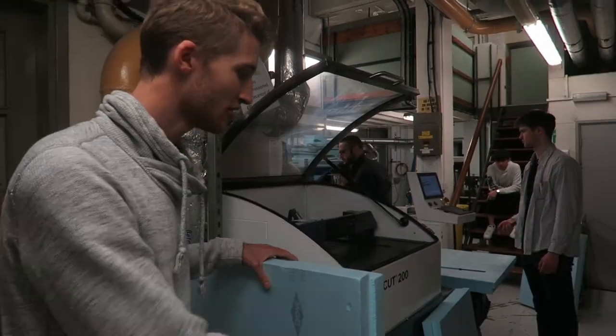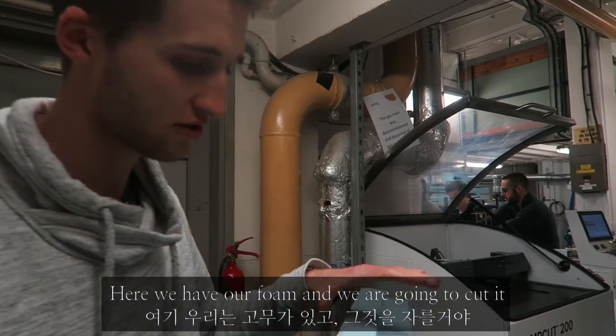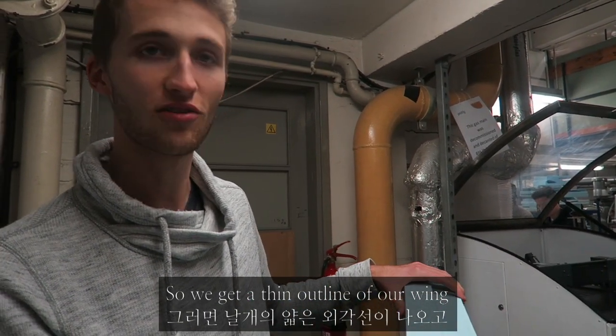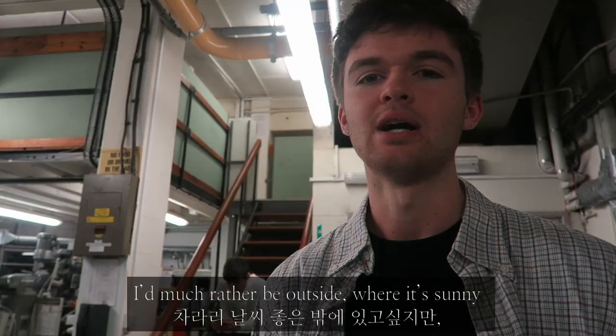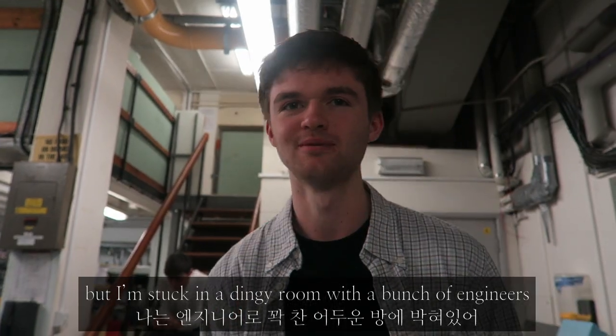So, what do you want me to do? We are in the manual, in the foam cutter section. A massive block of foam, and we're going to cut essentially the skin traveling along. I'm here for the flack. I'd rather be outside right now, virtually. I'm stuck in a dingy room with a bunch of engineers. That's cool.